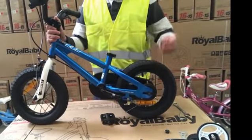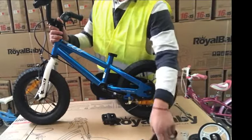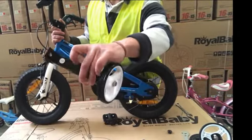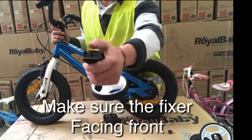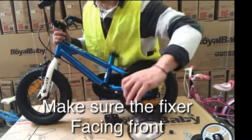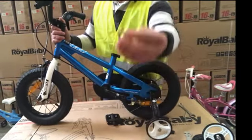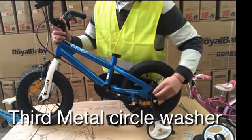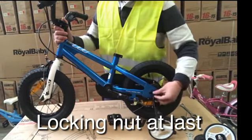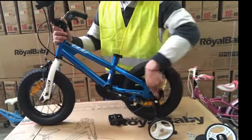Now put the square nailing washer back on, and then put the stabilizer on. The stabilizer has its own side — you can see the label L means left side. There is also a small fixture on the stabilizer; make sure the fixture is facing front. Then add the metal circle washer and the locking nut. Tighten the locking nut with the spanner. You can also use the spanner provided by the manufacturer.